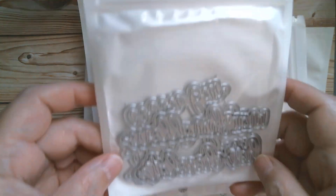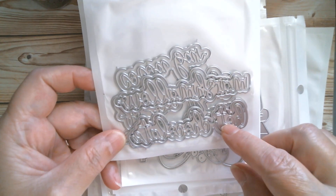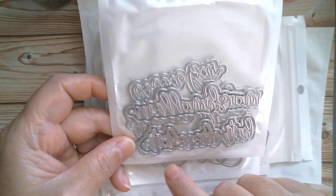And we have more words. We have hot chocolate — yeah, there you go — and marshmallows. I'm pretty sure that says marshmallows, but we're going to have to cut them to find out.